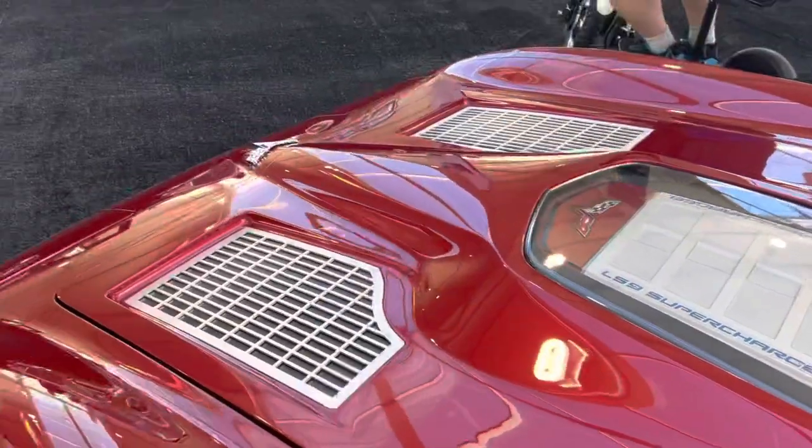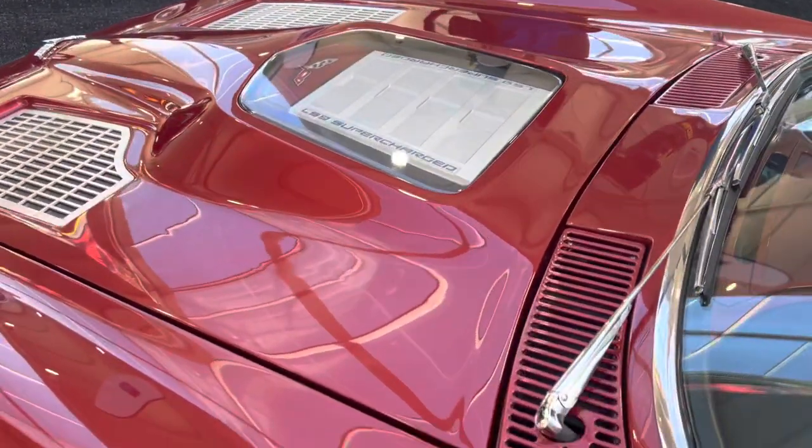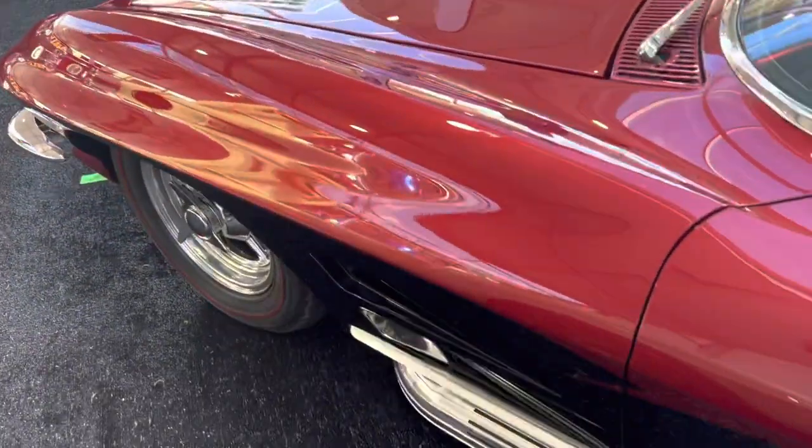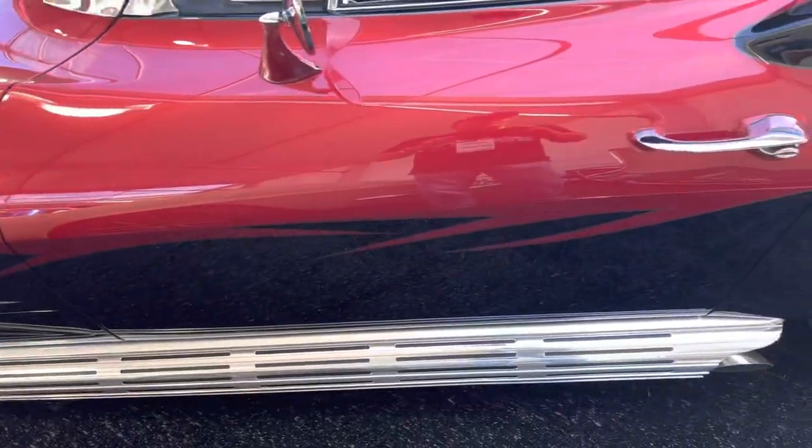I love that hood. The engineering on this car is just crazy. The paint is phenomenal. I love what they've done here with this car.